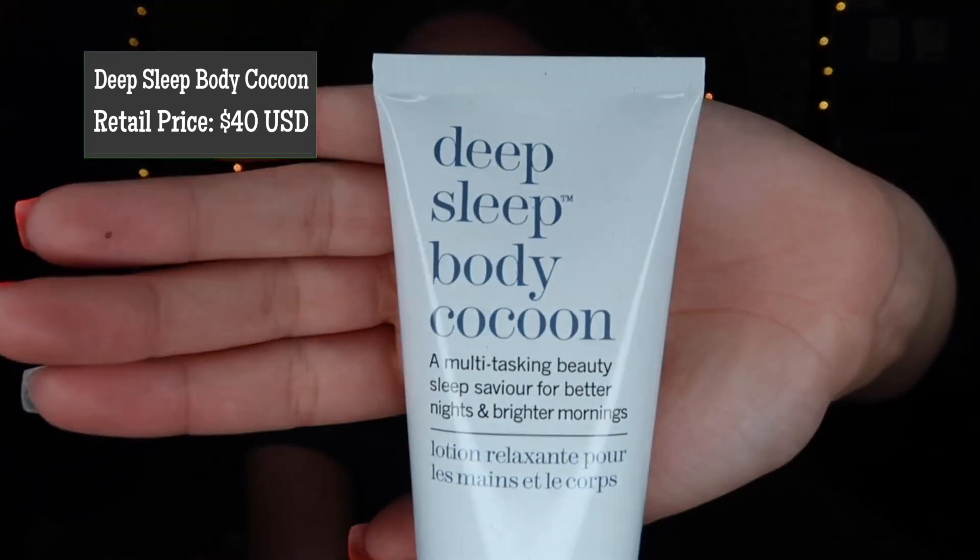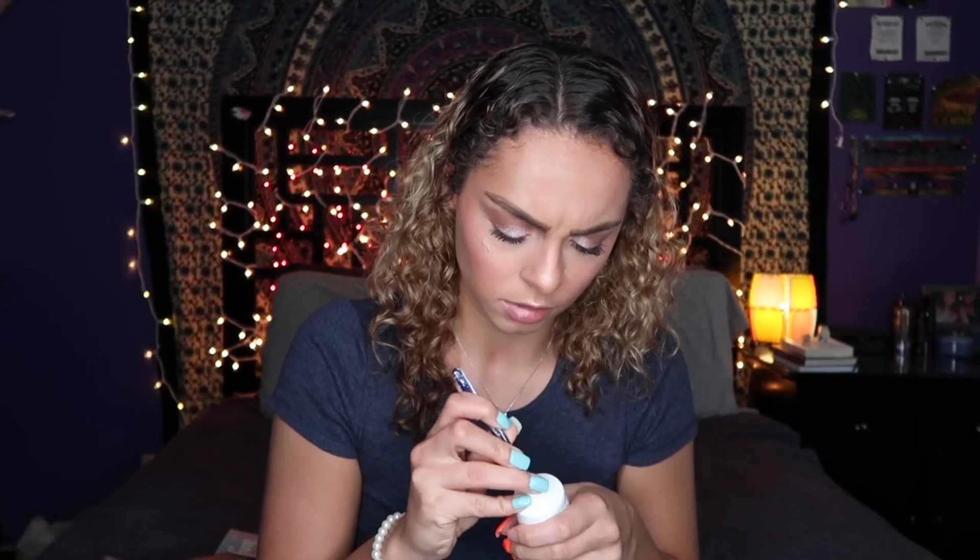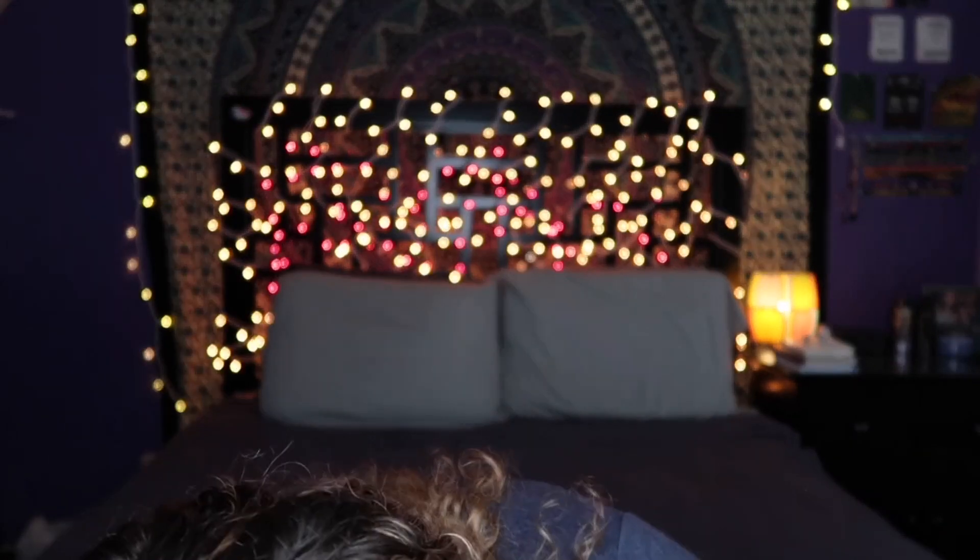So the next is going to be Deep Sleep Body Cocoon. This looks to be a multitasking sleep savior for better nights and brighter mornings. It's essentially a lotion that you put on. It says use nightly after bathing and before bedtime to restore and nourish skin while you sleep. This is something I definitely am going to try out, maybe today or tomorrow. And if somebody has already tried these products, please leave below if you liked them or not. My nails are making this really complicated — I got a pair of tweezers to peel this off because I'm just really struggling.